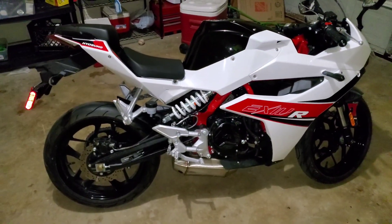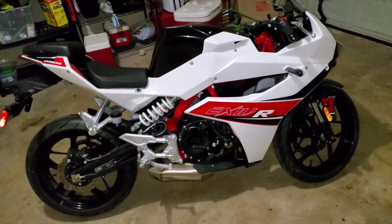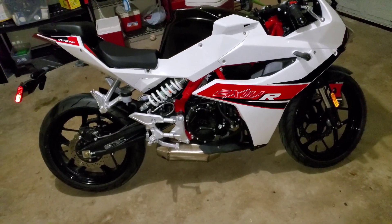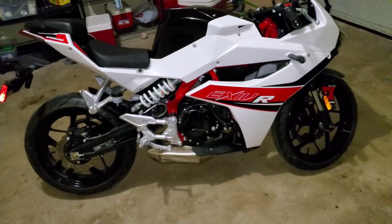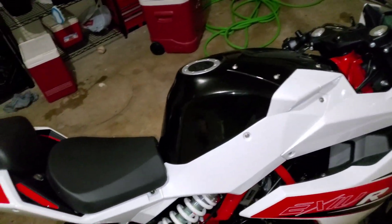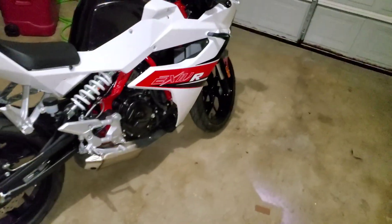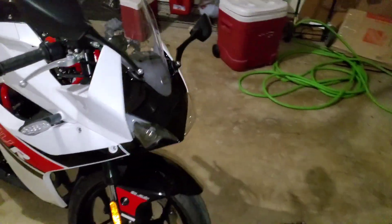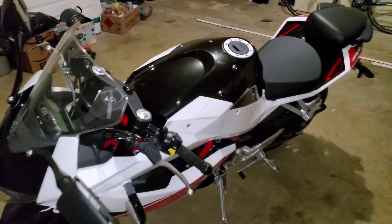I'm recording this in 2020, and honestly not that much has changed in motorcycle technology, so this is basically almost the newest thing you can get. The only thing I can complain about — and maybe I can't even complain given the price — is that it doesn't have ABS. That's it. Let me know if you have any questions in the comments about this bike, because I own it. I'm going to make another video about test riding it.